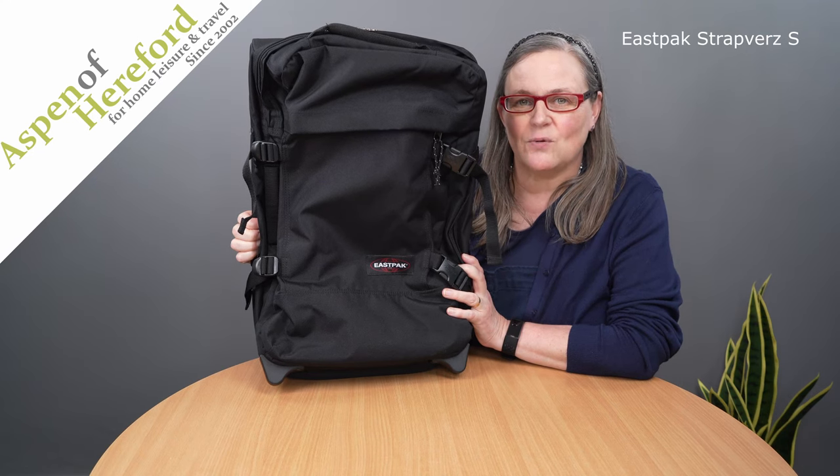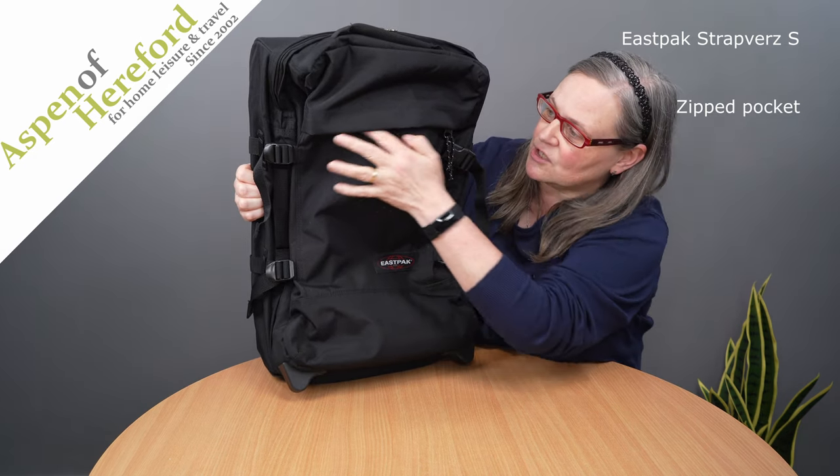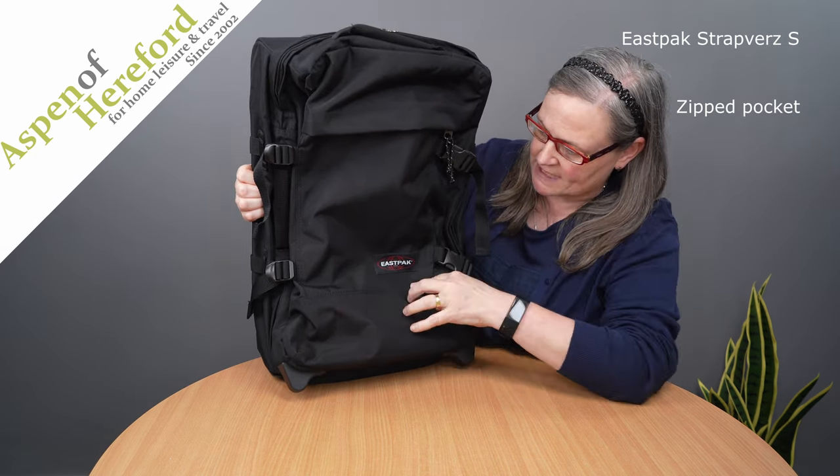The Eastpac Strapverse S Rolling Holdall with backpack straps from Aspen of Hereford Limited. This very versatile case has a large zip pocket on the front which goes all the way to the seam here.